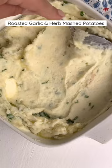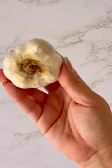Start by roasting a head of garlic with olive oil and salt at 325 for 40 minutes. Then peel, chop, and boil potatoes.